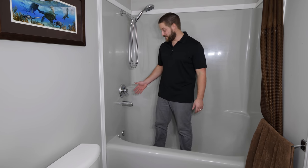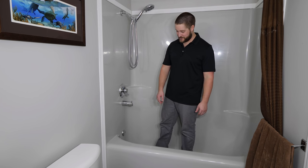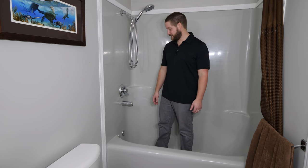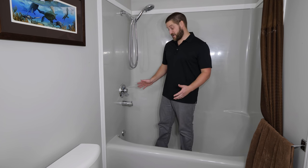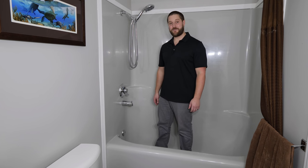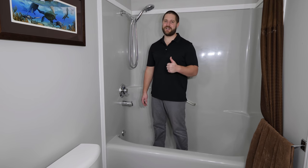Hopefully you found the video informative. I don't think I've ever seen a tub spout roughed in this high before — we're talking about a foot and a half above the tub skirt, when typically you'd install it about three to four inches above the tub skirt. Probably someone trying to get home early on a Friday or save a buck or two in copper. Anyways, thanks for watching — liking, commenting, and subscribing is always greatly appreciated. Till next time!